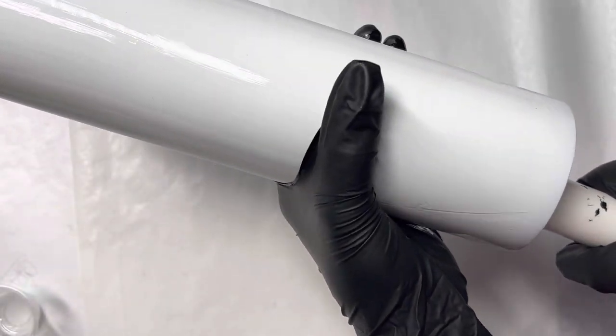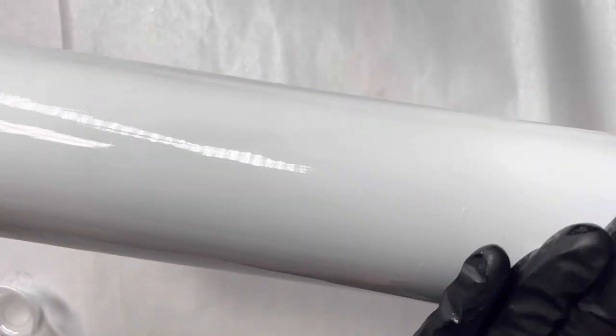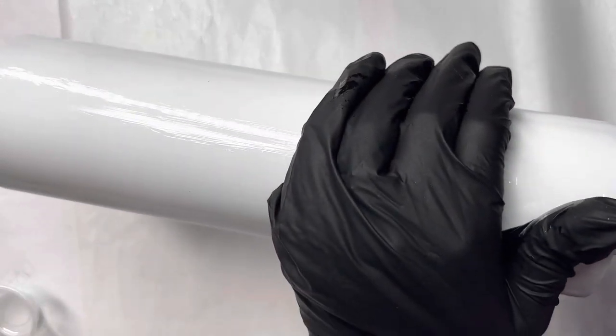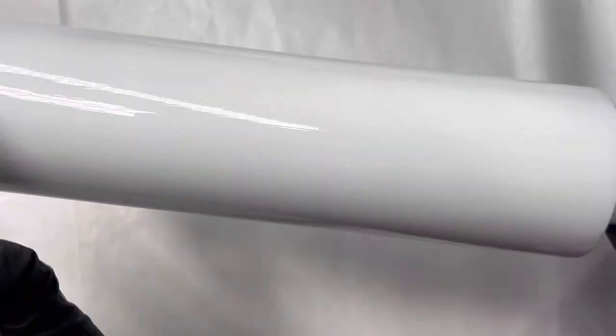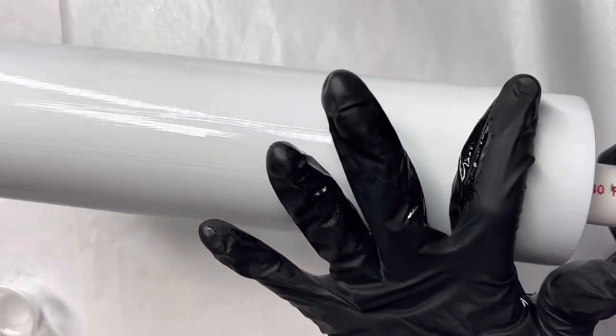Start sprinkling the glitter around — you just want to make sure that you have a really nice thin layer. I like to make sure I put a little bit less than what I've used on this tumbler so far when I'm using extra fine glitter, just because you do not want your resin to soak up all that glitter.